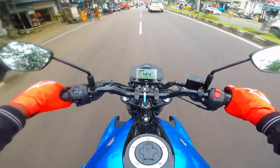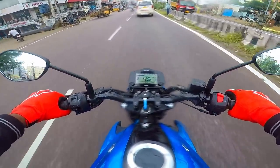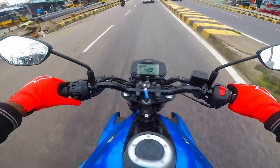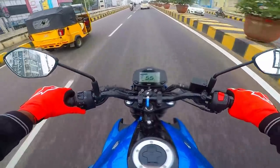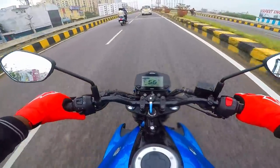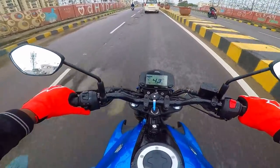I just hope the GoPro is clean since it's been raining. I'm riding through the rain — thankfully it's not heavy rain, just drizzling for now. You won't believe how dark it is here in the city, but it's actually midday, around 1:30 PM, when the sun should be at its brightest. It's all dark and gloomy thanks to the cloud cover and overcast conditions.